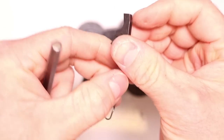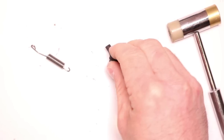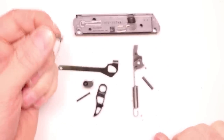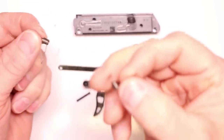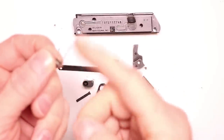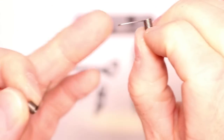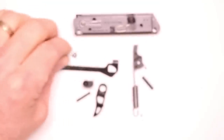That was probably the hardest part. Now we'll go ahead and put the rest back together. Swap out the factory trigger return spring with the MCARBO trigger return spring. Look at the difference — the MCARBO spring is so much lighter. The factory spring is pretty stiff. We'll put our MCARBO spring in.